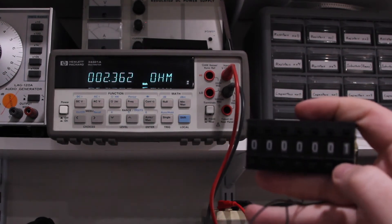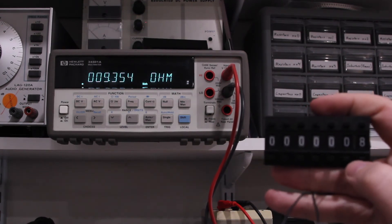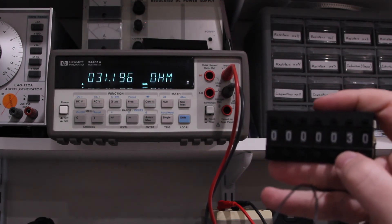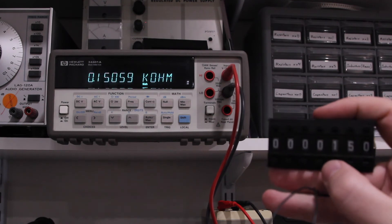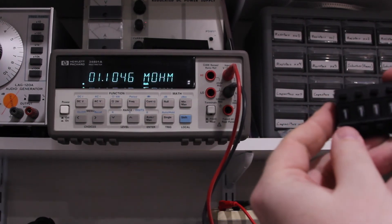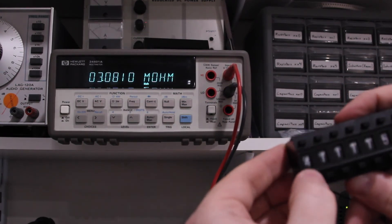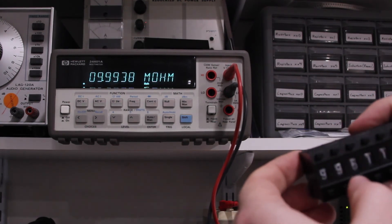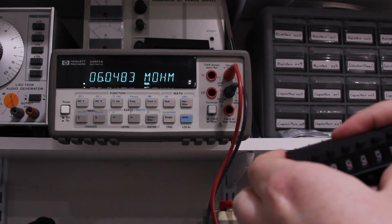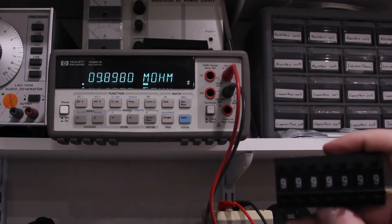Counting up, we have 2.4, 3.4, 4.4, and so on — it's pretty dependable. Then a little more than 10, a little more than 20, 30, and so on. It goes up pretty high and works pretty consistently. We can get up to just under 10 megaohms, which is ludicrously high for what this is, but there you have it.